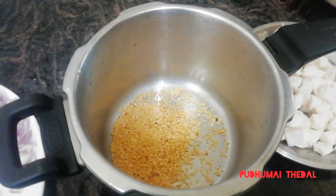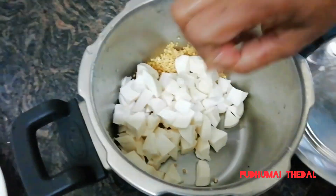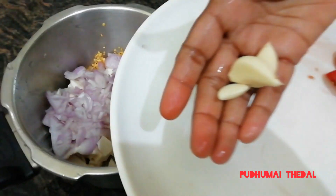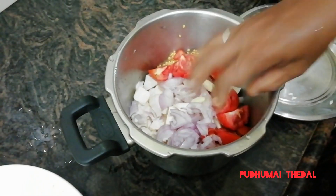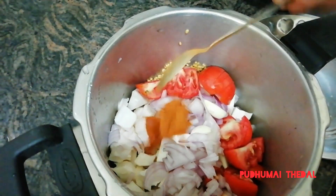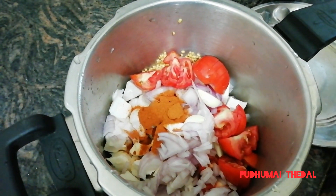We can add 50 grams of pasta. We can add a cube. Let's cut the cream for the bowl into 1-2 small rough pieces. Add 3 pieces to the bowl, 2 tablespoons, and 1 tablespoon. Add half a teaspoon of salt.